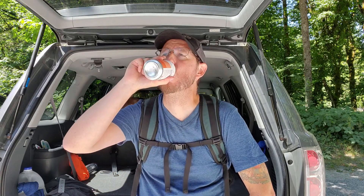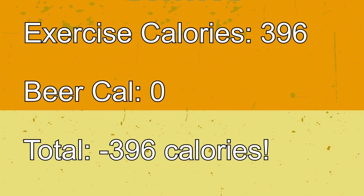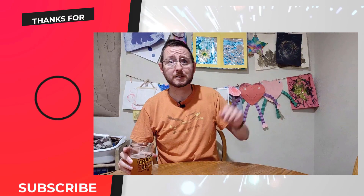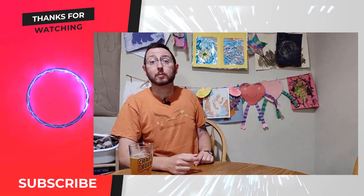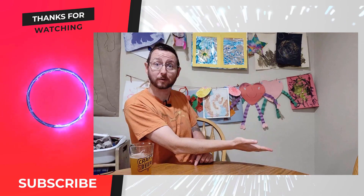Alright, thank you for joining me, and see you next time. Hey friends, thanks for watching that video. Please subscribe here, like down below, and enjoy more videos from me here and here.